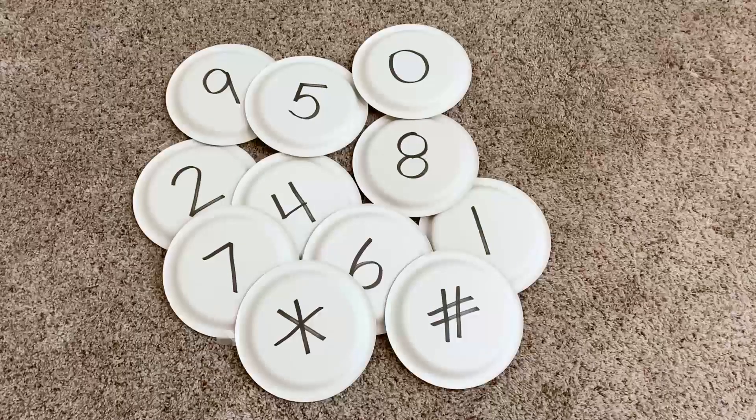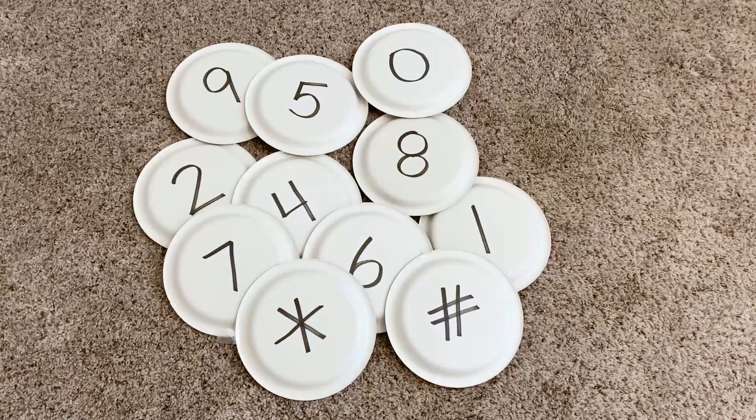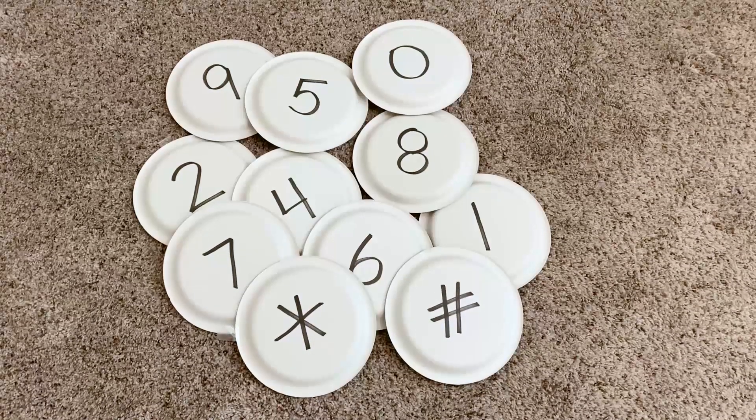Let me share with you the materials you need to gather from around the house to get started on creating that keypad. You'll need 12 paper plates, a marker, and some tape. The first thing we need to do to create the keypad is to turn over the paper plates. If you don't have paper plates, no need to worry — you can always cut circles out of scrap paper that you might have lying around the house.